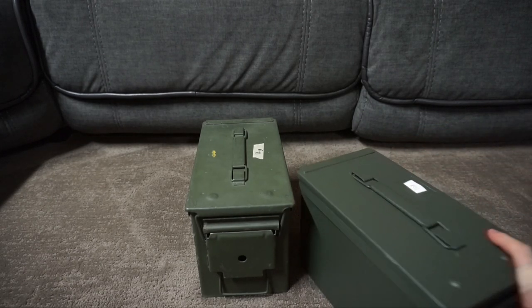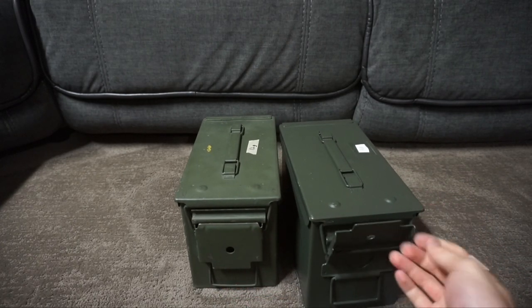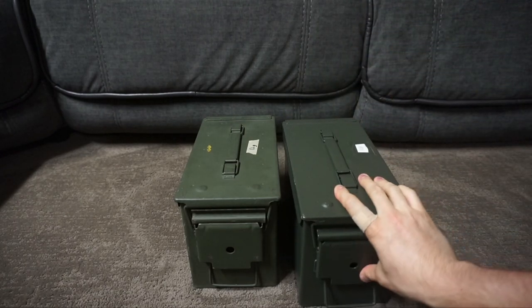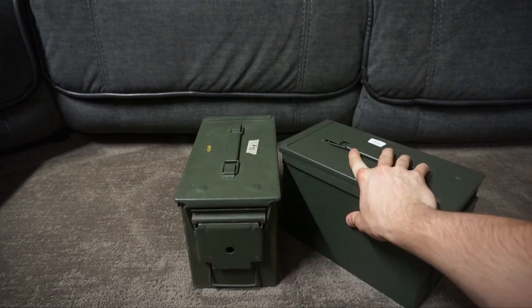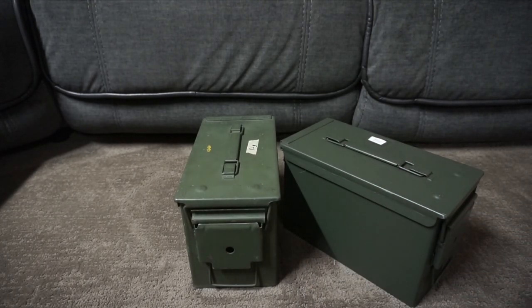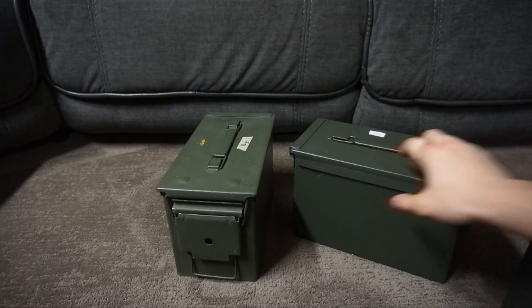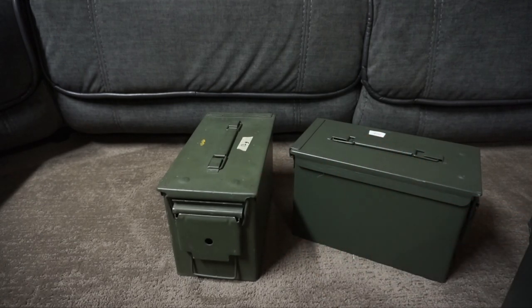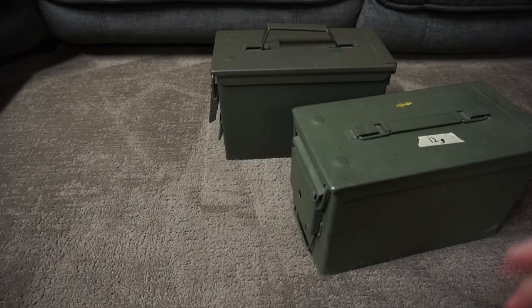Some places like Cabela's also sell camo cans of their own. This is a Cabela's can, and the build quality on this is actually really solid — it has a really good snap and is definitely better quality than the Walmart cans. They just feel a little bit thicker. The Walmart cans, when you push on them, feel a little more flimsy than the surplus cans or even this Cabela's can.